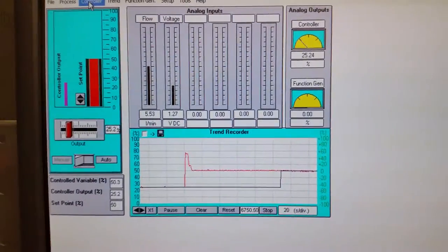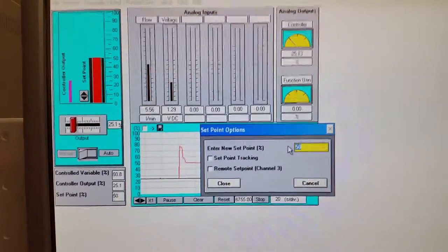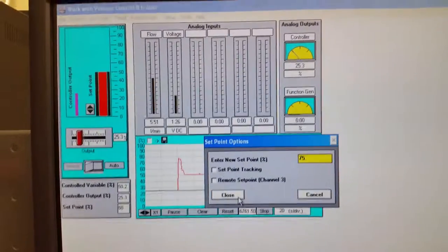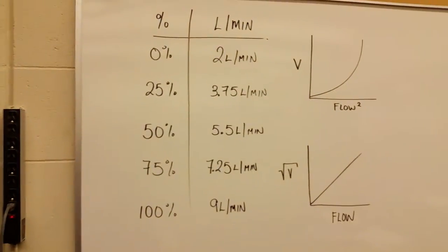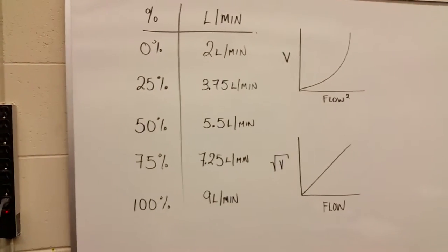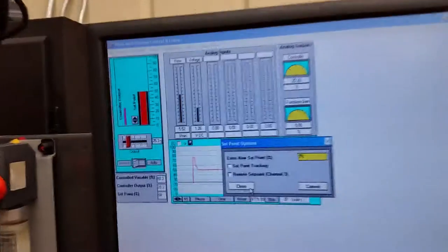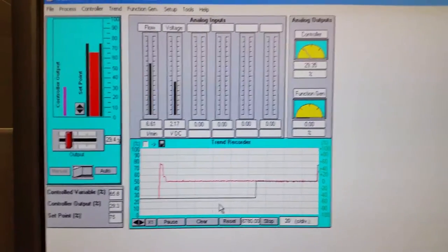Let's go to 75% now. Remember we have low proportional gain by having the band set high at 500. At 75% we should see 7.25 liters per minute. This is an exponential curve — at low flows we get low voltage, at high flows we get higher voltage. Hit Close and it will slowly increase.